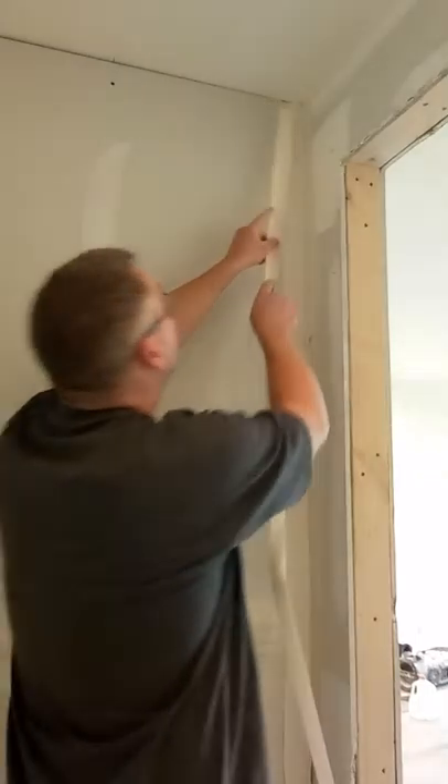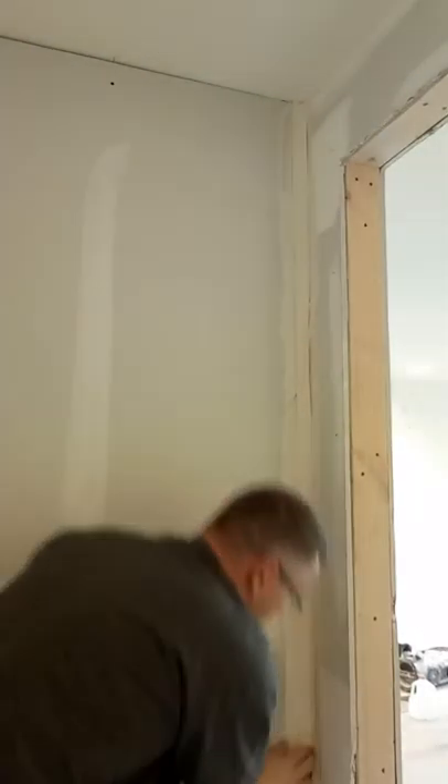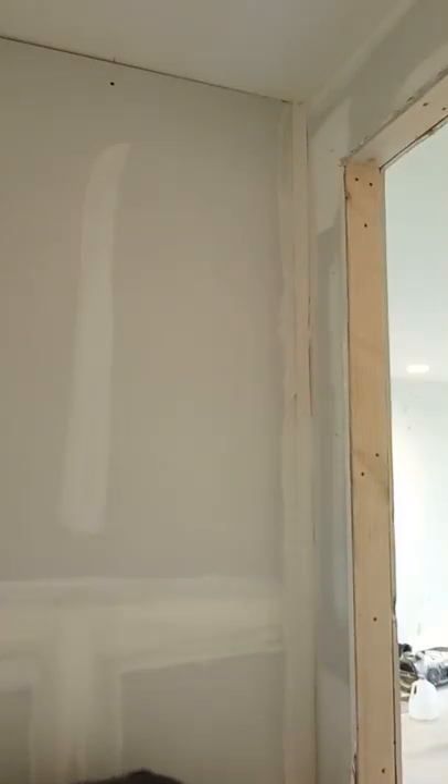Then start at the top. Push it all the way to the top of the angle. Go down. Tear it if it's too long.